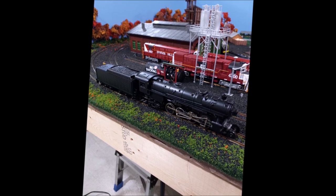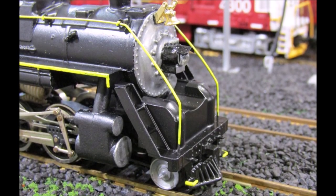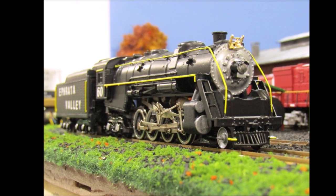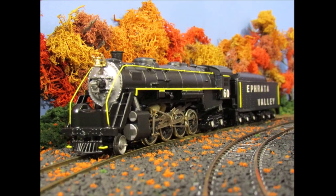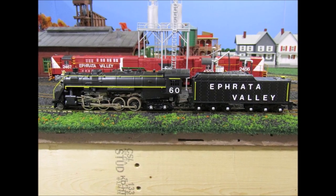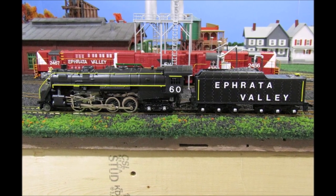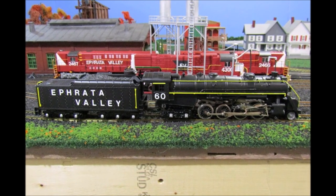Shortly thereafter, the Berkshire finally got its first official test run down the track, with the tender and boiler shell attached. The last steps were to decorate the locomotive and tender with paint pens and lettering, which had to be the most enjoyable part of the entire restoration process. On March 20, 2022, my custom Mantua Efforda Valley Railroad 2-8-4 Berkshire Steam Locomotive No. 60 was finally finished. I still have some fine-tuning to do to get it to run as best as possible, and I hope I can get the headlight bulb working in the process. I couldn't be more proud of No. 60, knowing the state this unfinished Mantua kit was in when I bought it, and all the work I put into this restoration project.